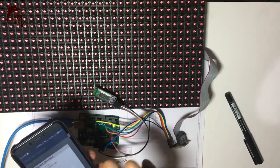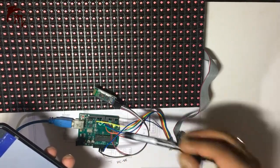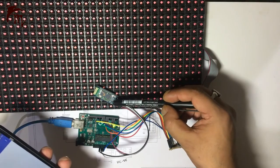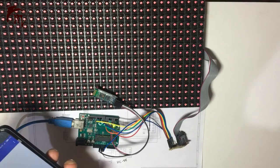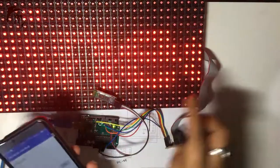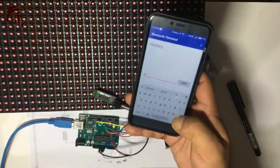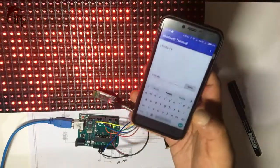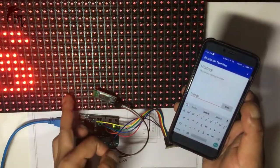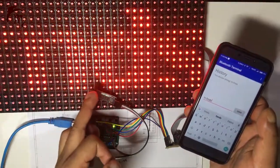Go to options and connect again. Now you can see the LED frequency changes — it decreases, indicating a connection. Your initial message will be scrolling. Now type whatever message you want to display — for example 'Hi Friends' — and send it. Whenever you send this message, it will display after the current message finishes. See — 'Hi Friends' is now showing, and this message will scroll indefinitely until you send the next message.